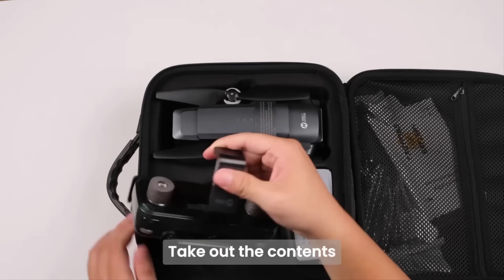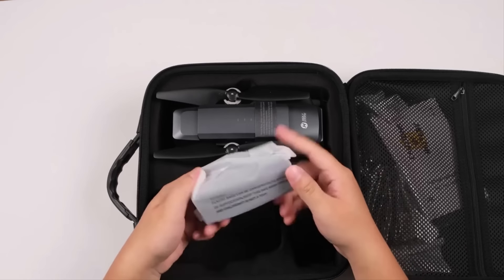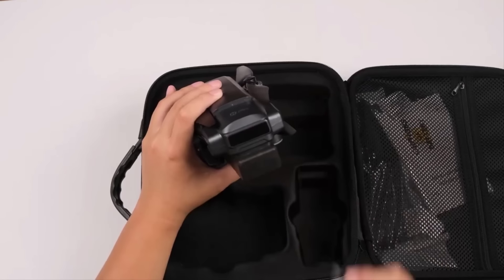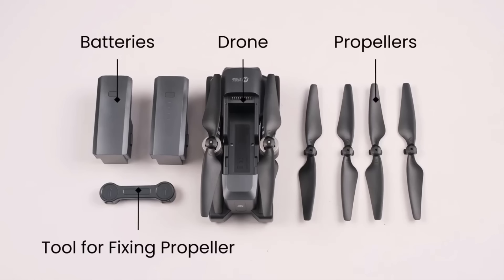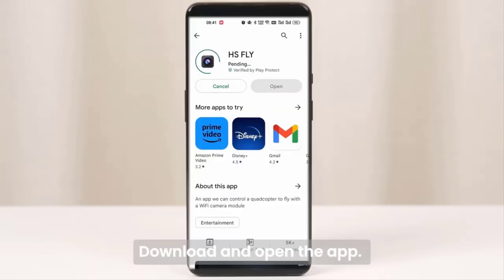Enjoy worry-free flights with integrated remote ID, ensuring safety and compliance. The upgraded HS600 GPS drone has completed the FAA requirement — no need for an extra remote ID module. The HS600 drone is equipped with a dual-axis gimbal and EIS stabilization.